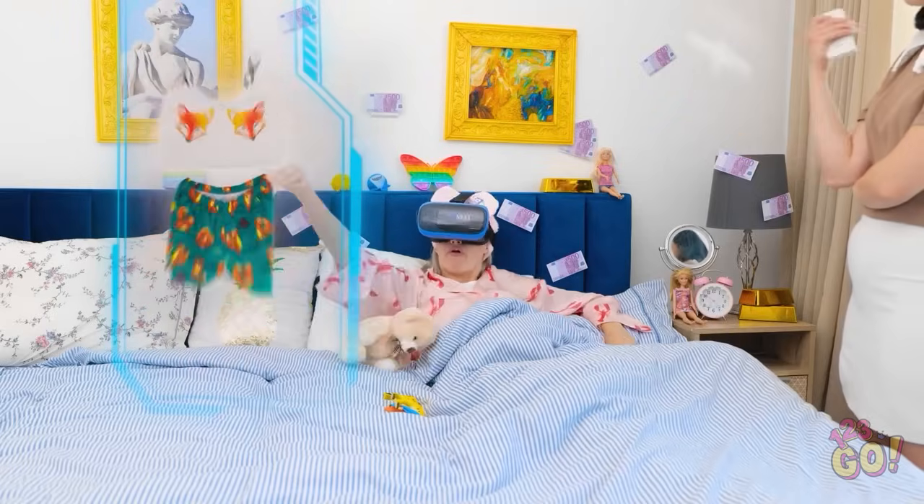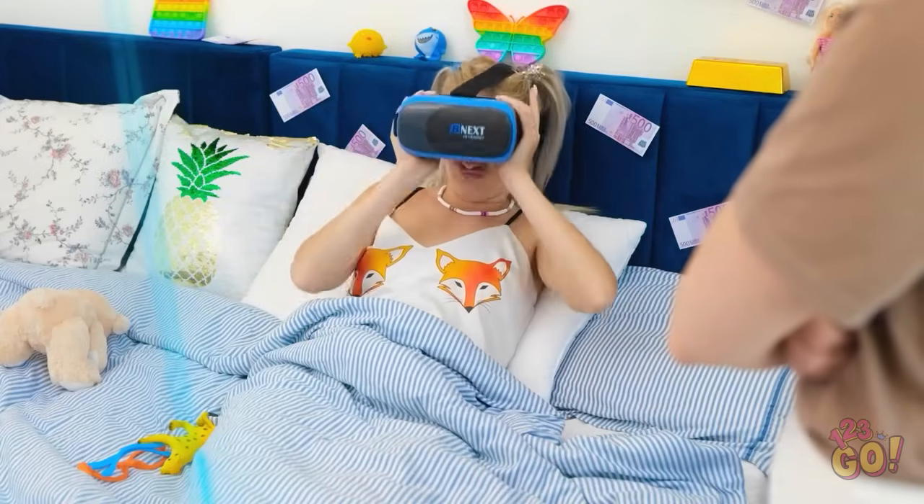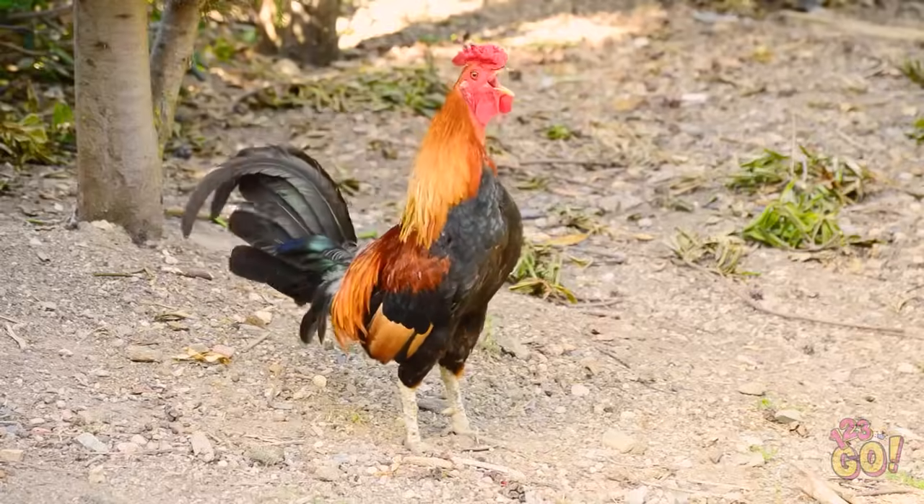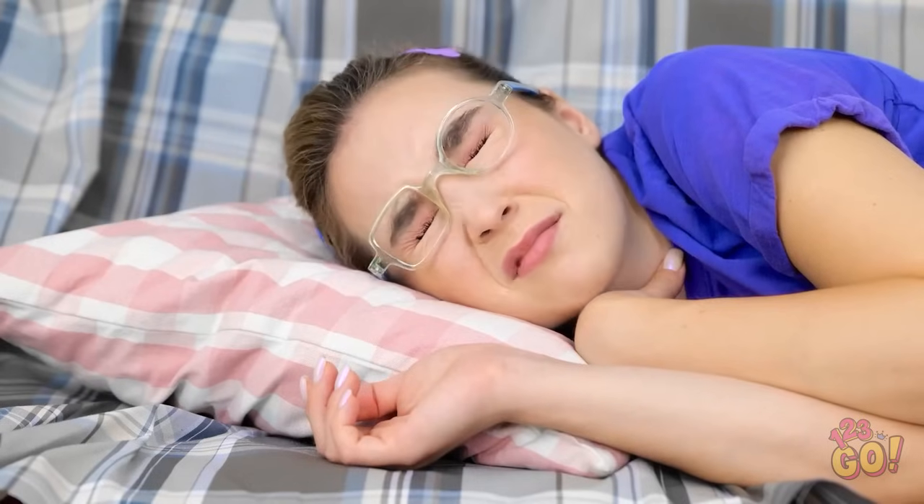They're cute! How do I look? Beautiful! Thanks. You can go now. I need to sleep. What?! Are you kidding me?! I hate that rooster. I'm so tired. I suppose I better get up.